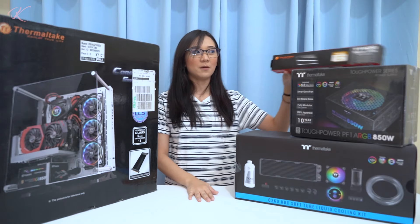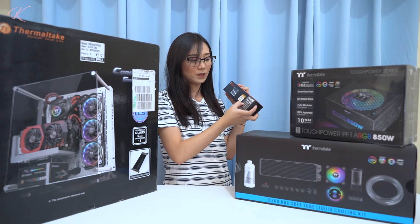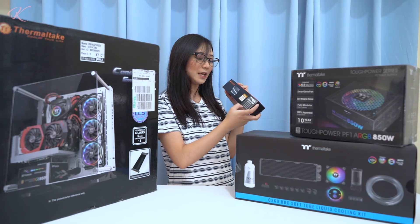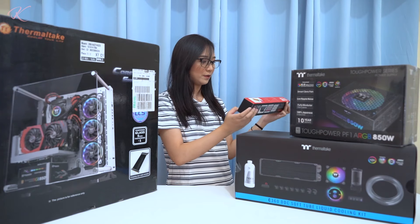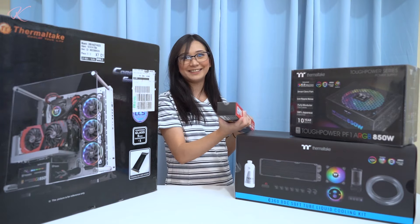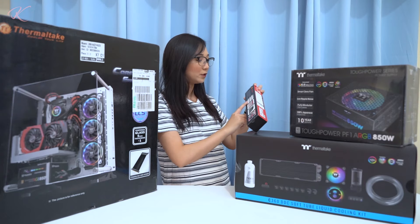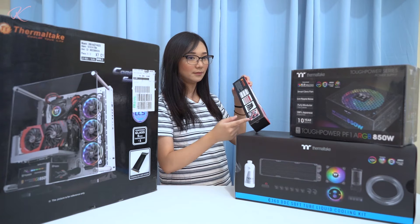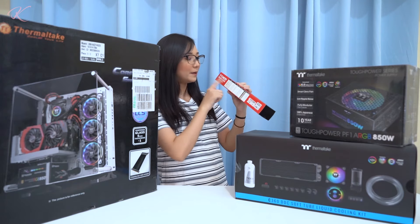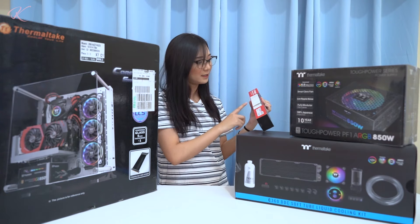First off, we'll start with the smallest box — the Thermaltake TT Mod Sleeve cable extension, with a 24-pin ATX extension cable, 4x4-pin EPS extension cable, 18 PCI extension cable, and 16 PCI extension cable. This is a multi-color combo pack with a black and white color pattern. At the back you'll see the types of flat modular cables and sleeve cables. It comes in different colors: red, green, violet, orange, pink, yellow — but we have the white here.